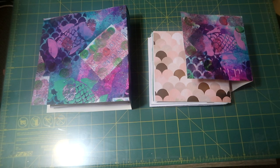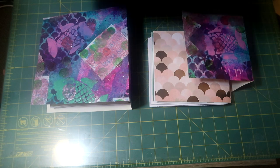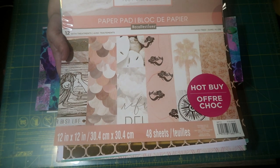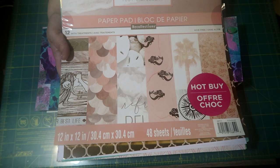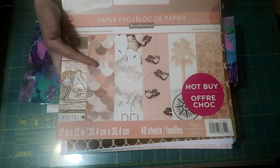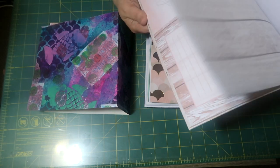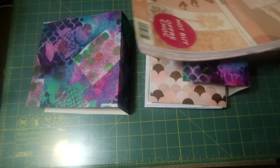I dug out this book called 'Just Beachy' — it has mermaids and ocean stuff in it. I only paid twelve dollars for the whole book. I've already used a lot of these pages — the mermaid scales and others — in the books I'm making now, and I still have plenty more pages left to use. So when I want to cover something or use them in the book, I have plenty.